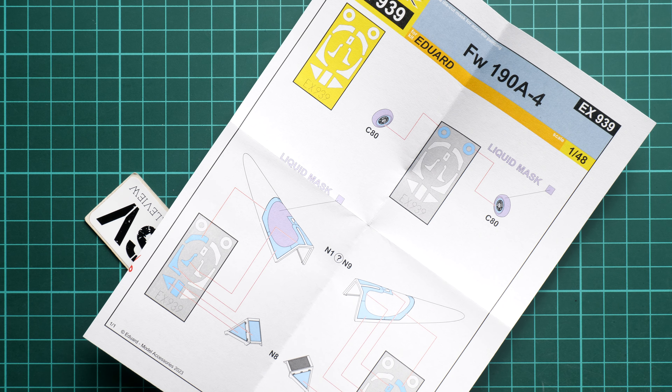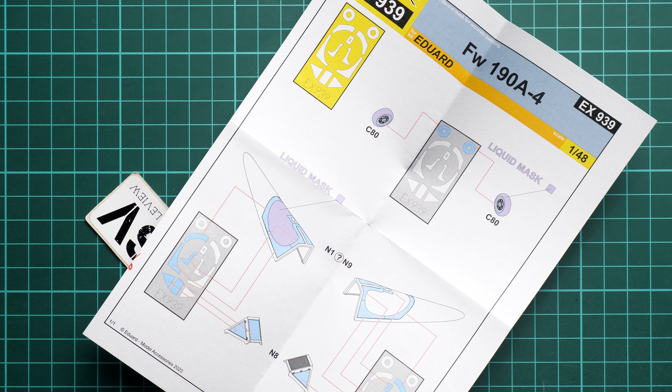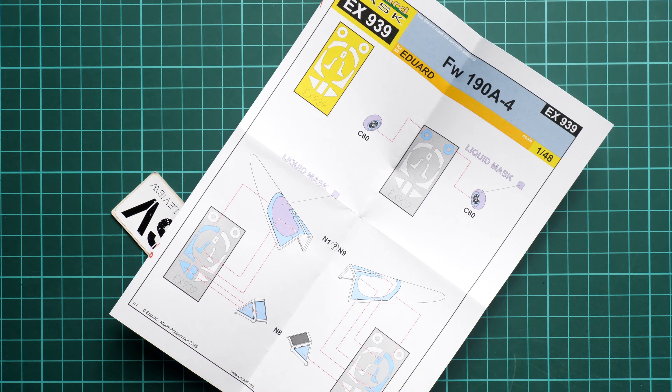Here they are. As you can see, they are pre-cut, so they are ready to be used straight out of the package. You don't have to do anything unless you'd like to store them after use — I know some modelers who are actually able to reuse them, so you can try that as well.